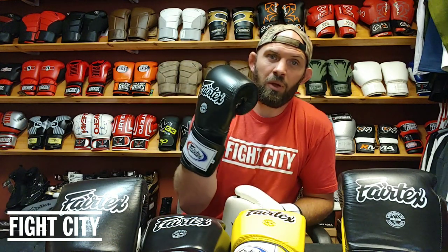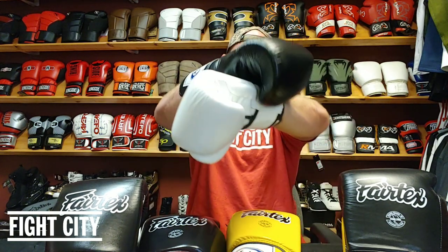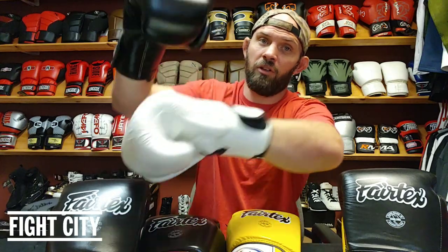So you have to ask yourself what kind of fighter you are. Do you want to protect your wrist, lock it into place, and set those punches? Or do you want that little flip, that twist, that snap at the end of your punch? The universal tight fit feels like it'll snap a little better. If you have wrist problems or you're a bigger guy who wants space, the super sparring starts to make more sense.